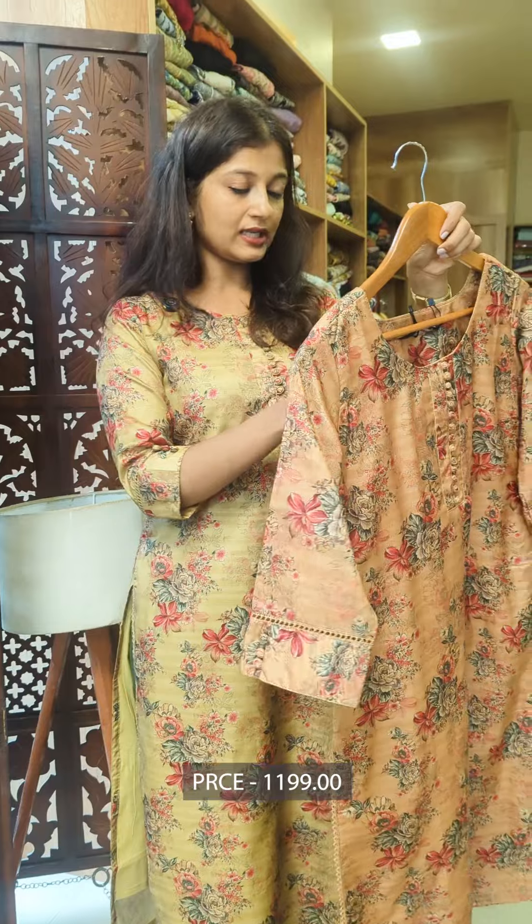Regarding pricing, you can get it at its own price — available from ₹1199.